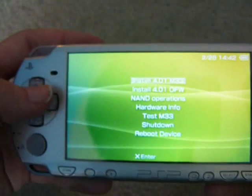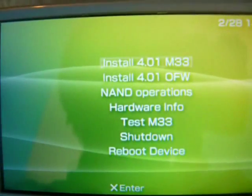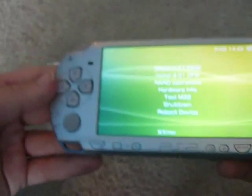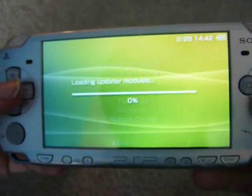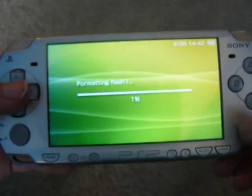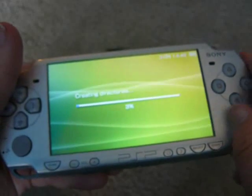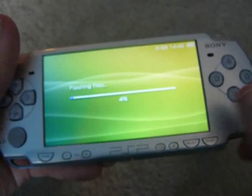Then what you want to do — you'll get a screen like this, and you want to click Install 401 M33. You need a magic memory stick to do this, and I'll have a video next on how to do that. After you click Install, it'll say Formatting Flash 1, and then it'll install it all for you, and once that's done, you have custom firmware.